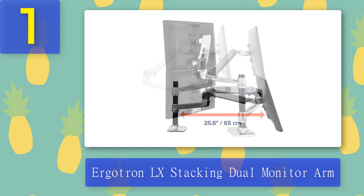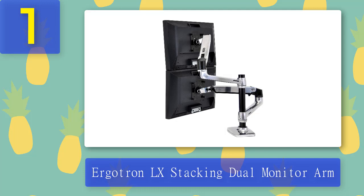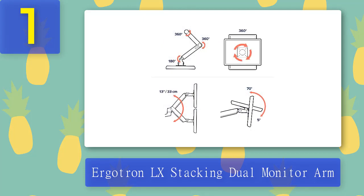Pros: Very sturdy construction quality, 10-year warranty, excellent flexibility, and support for dual monitors. Cons: Very expensive, and monitors that are heavier or wider than the recommended limits cannot be supported.